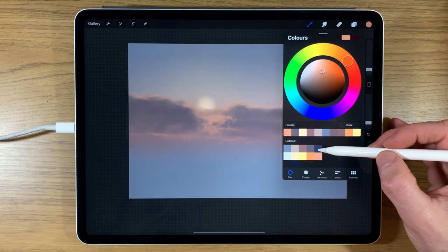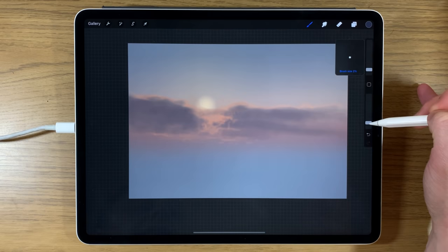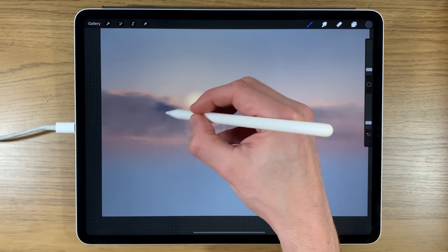I prefer to keep things on lots of different layers — it prevents the feeling that you've messed anything up, and you can identify and fix errors layer by layer. Now I've gone to the darker blue tone, staying at 2% size and 15% opacity, concentrating on the inside of the cloud areas to start darkening them up.